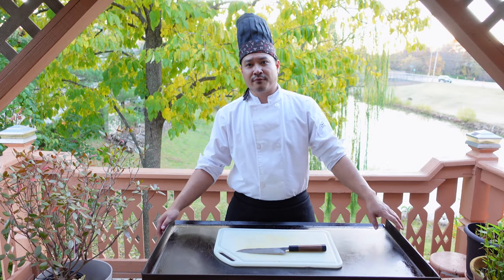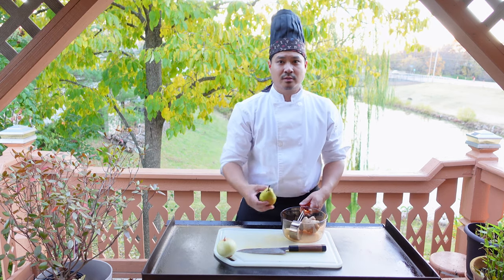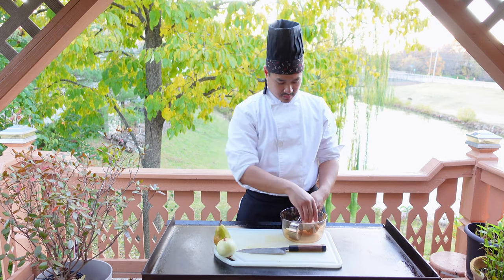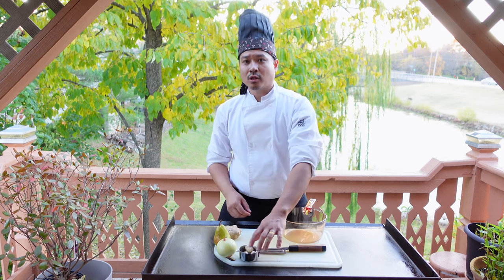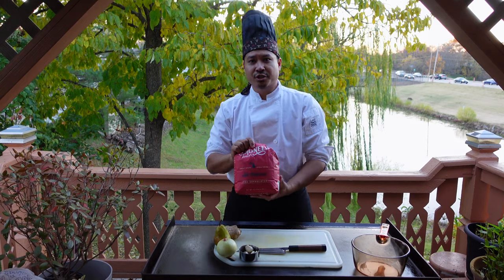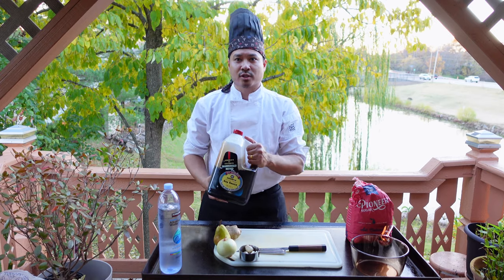Today we're going to need a few ingredients. We need onions, a pear, ginger, garlic cloves, sugar, water, and soy sauce.